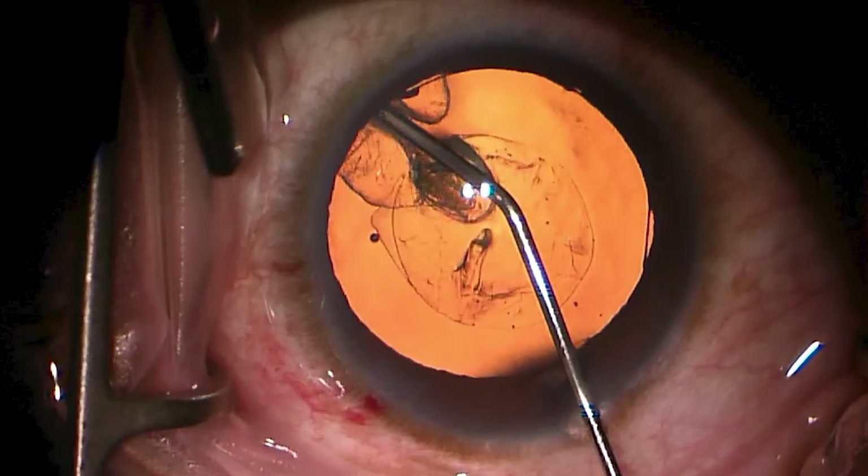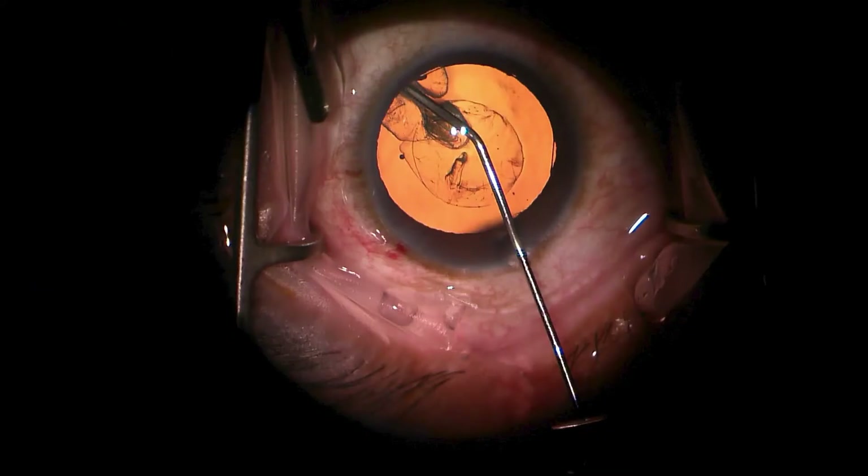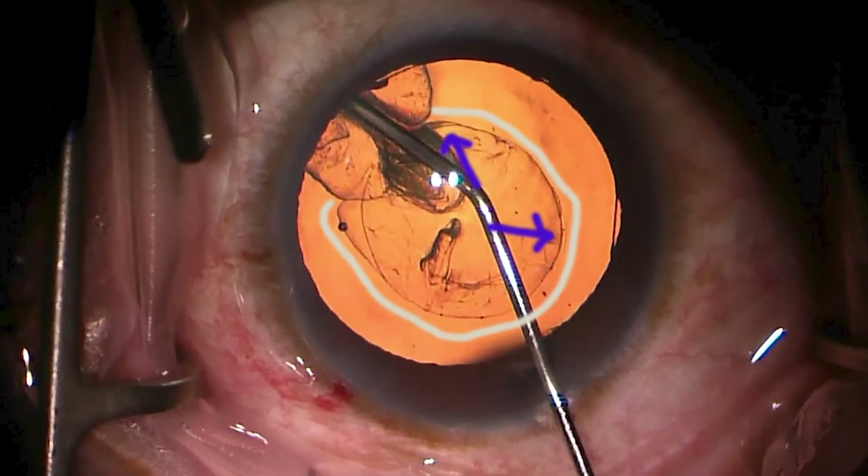We toggle it a bit so you can perceive that more — you may want to jump back and forth on your own time to grasp what's developed there. Toggling through the next frame, you can begin to see the expansion of the hydrodelineation as well as the very early extension underneath other areas of the capsule.